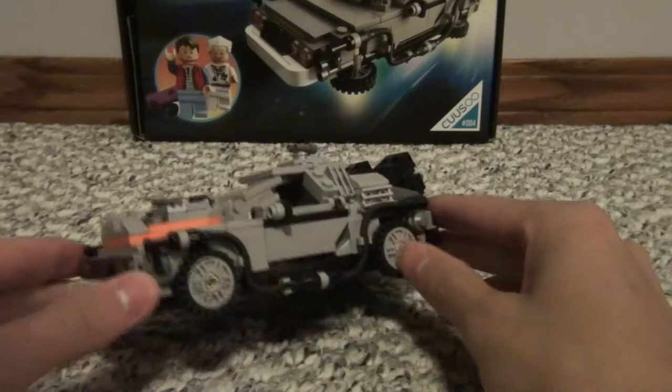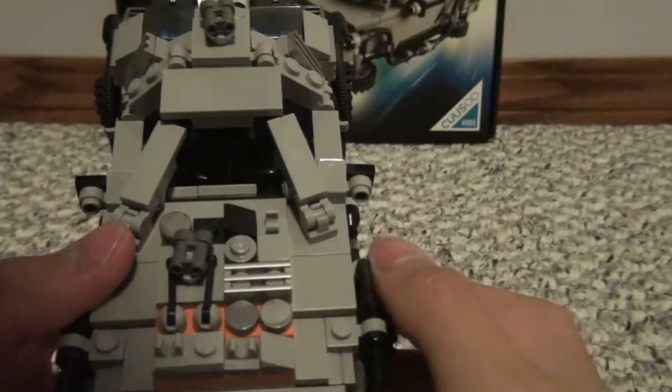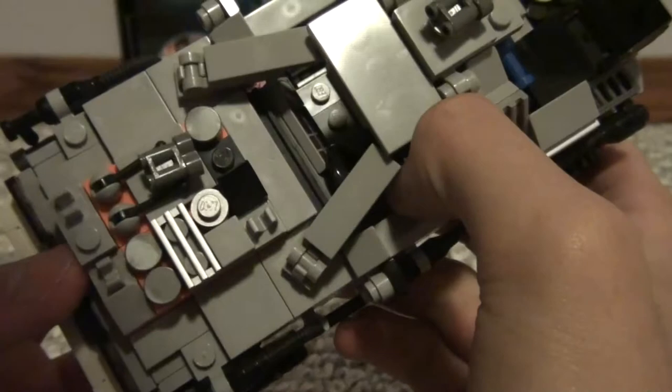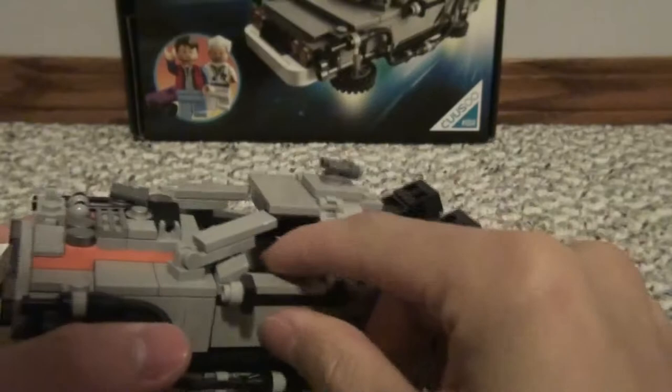This is the Back to the Future 3 version of the DeLorean. It's pretty similar to the first version, except for this major detailing piece added to the front. It's really cool — just an insane amount of detailing. It's basically the power source for the DeLorean in the third Back to the Future, when they find it in the cave. Everything else is pretty much the same.